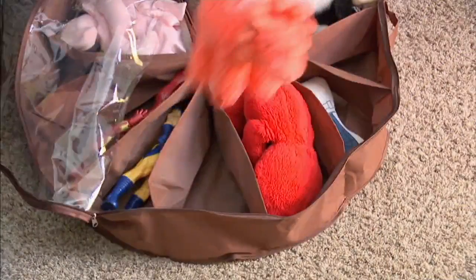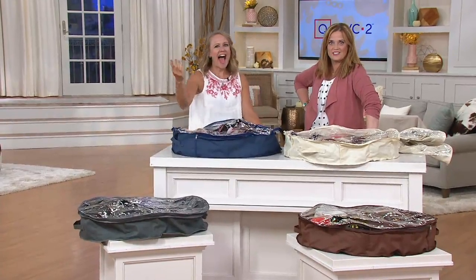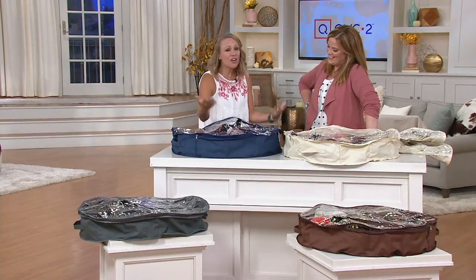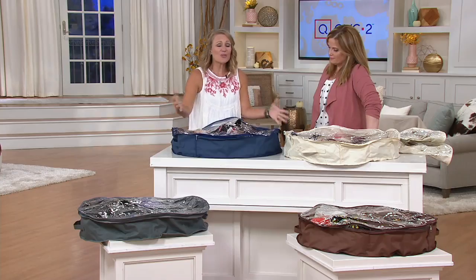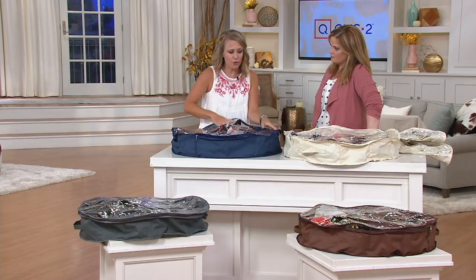The beauty of this is it fits right under the bed. One of those places we don't always think about for storage — or maybe we do, but we just kind of throw things under there along with the dust bunnies. We toss shoes or whatever under there, so this is a great way to organize your shoes. Shoes are what we're going to show you first.